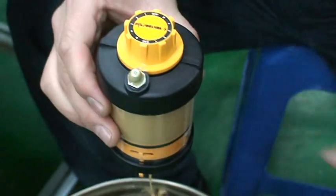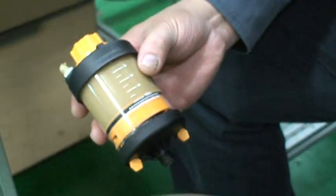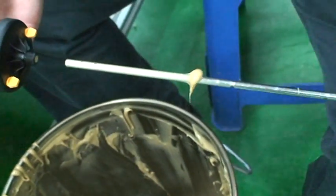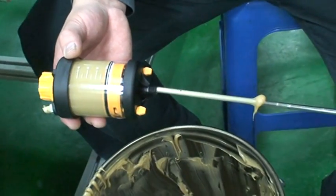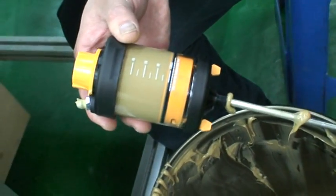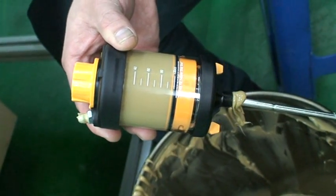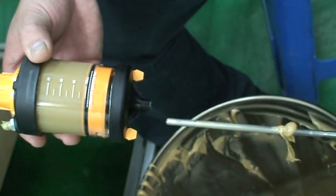You then turn it back to off and wipe off the tip. Then you use this tool here, which is 6 millimeters in diameter. Put it through the bottom of the lubricator. This procedure is used to eliminate any messy oil separation that may occur during shipping.